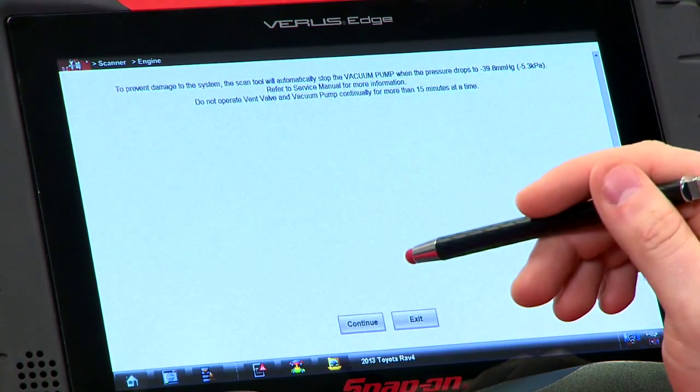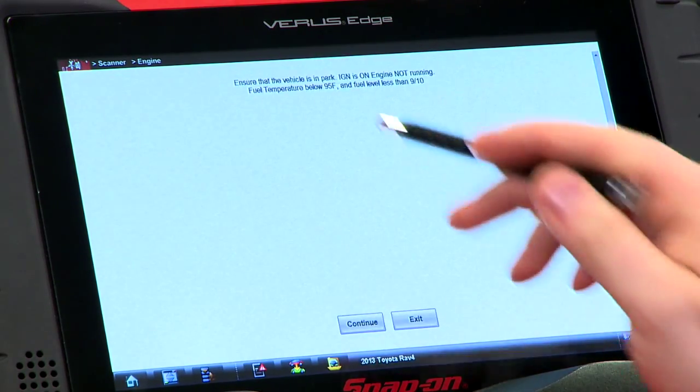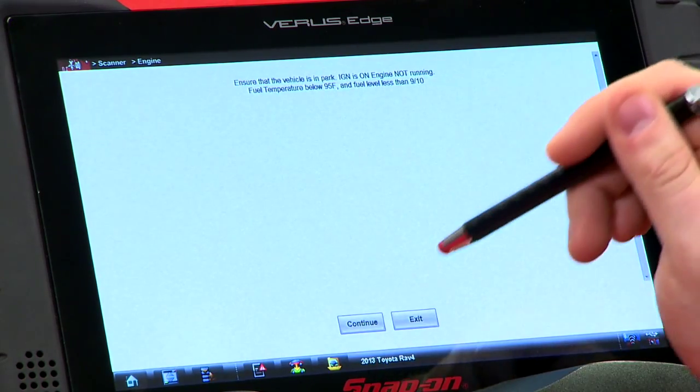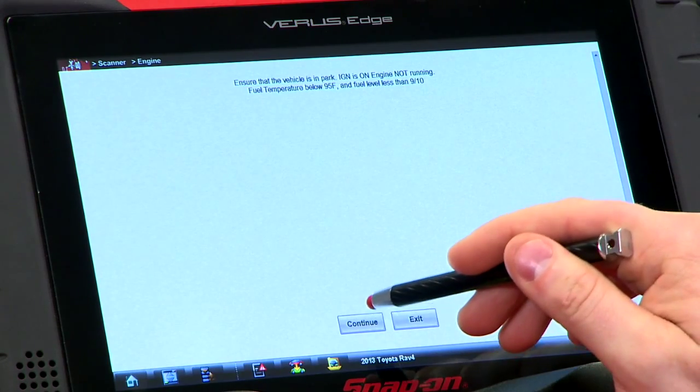Do not operate the vent valve and vacuum pump continuously for more than 15 minutes. Then it asks you to ensure the vehicle is in park, ignition is on, engine not running, fuel temp below 95 degrees, and fuel level less than nine-tenths. All these parameters are important — it won't run the test if any of these are off. So we'll just hit continue.